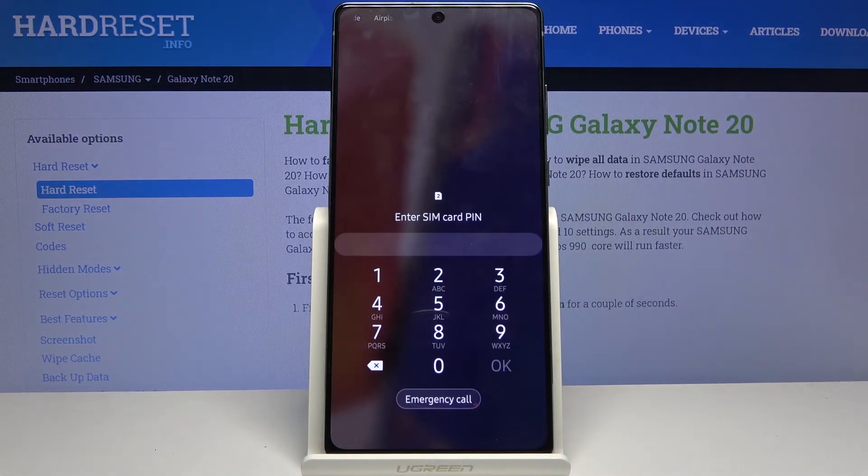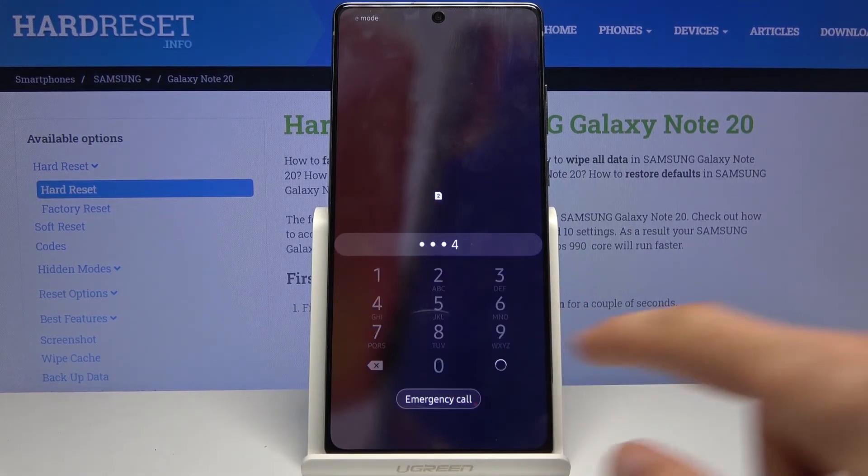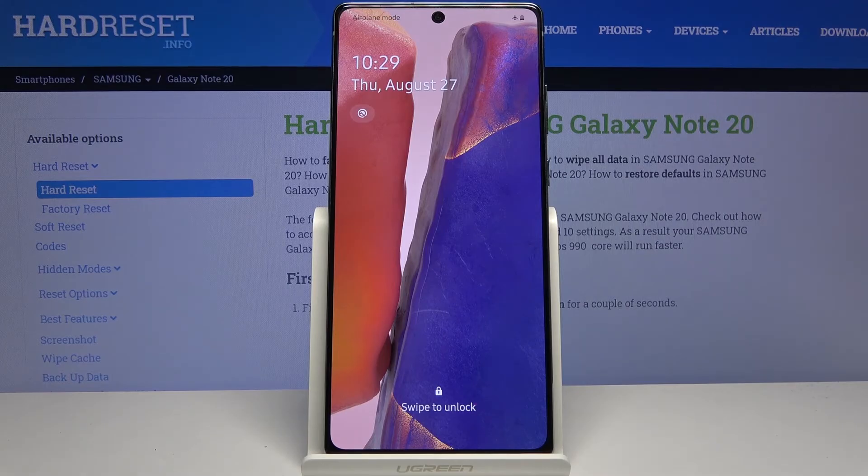And there we go — as you can see we're now back in Android. If you found this video helpful, don't forget to like, subscribe, and thanks for watching.